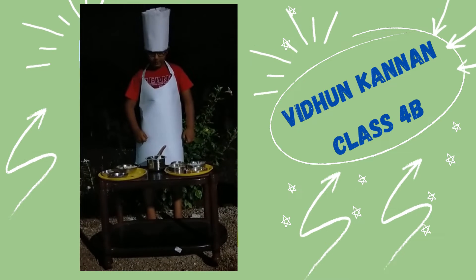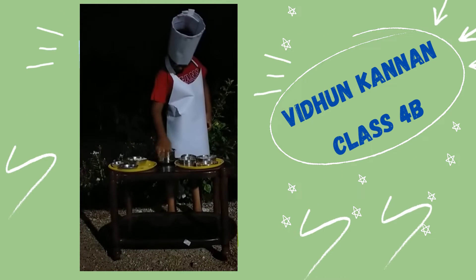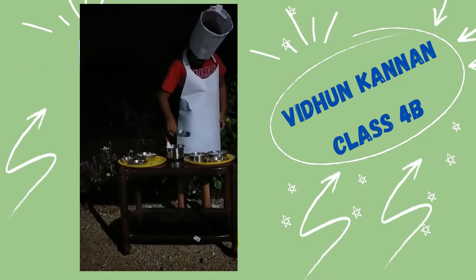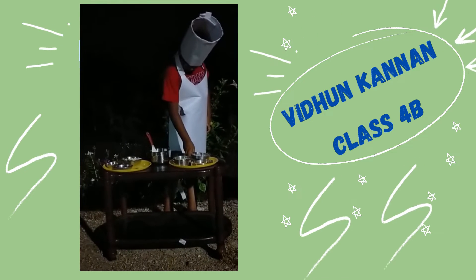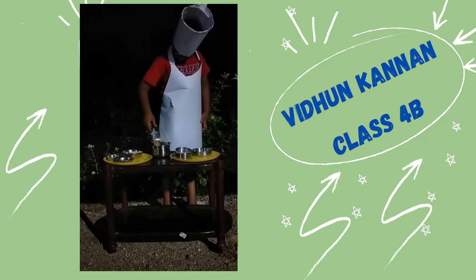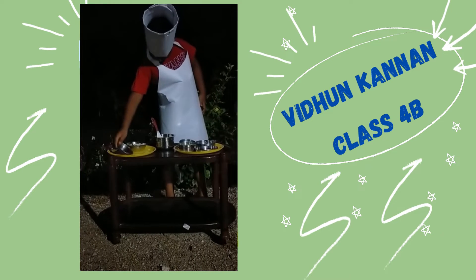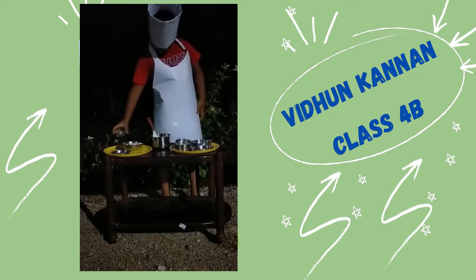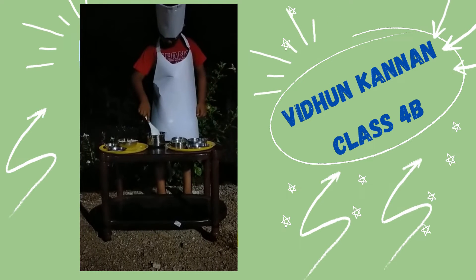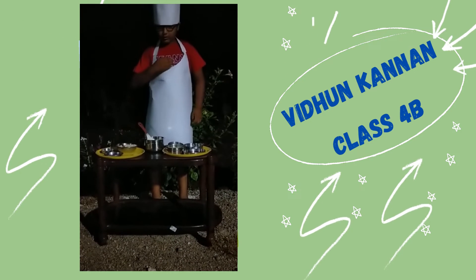Let me show you how to make it. First, take a big bowl, then put all the ingredients in one by one and mix them together. Then transfer them to a serving bowl. Our kumura is ready.